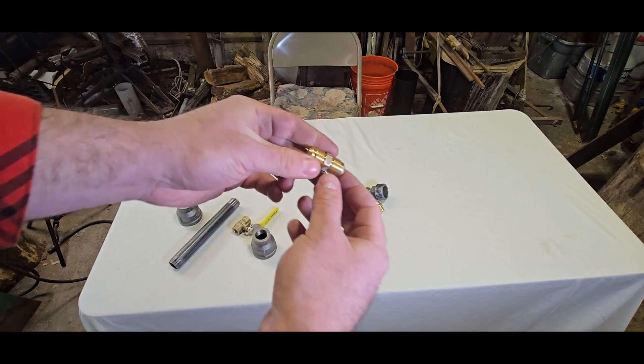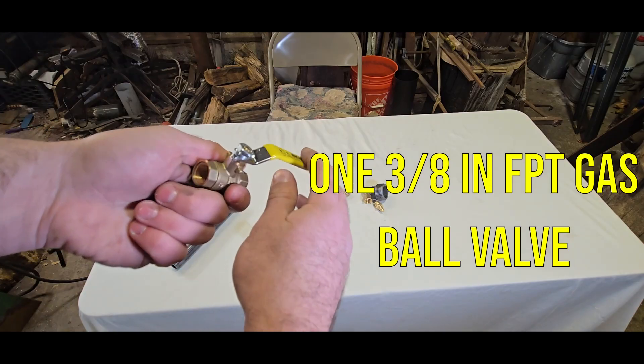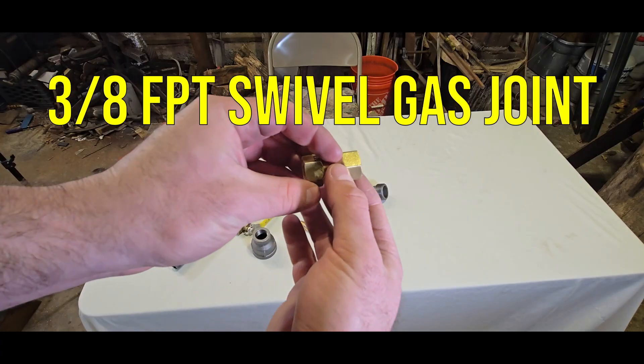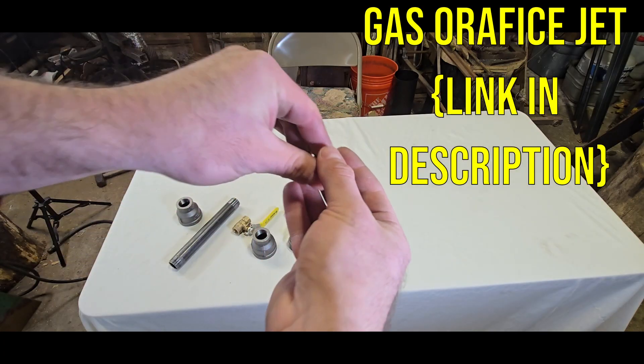You're gonna need two of these 3/8-inch FPT unions, one 3/8-inch gas ball valve, one 3/8-inch FPT swivel joint, and one gas orifice jet — it's got a small opening. This will fit right into here and will be threaded to the nut cap.